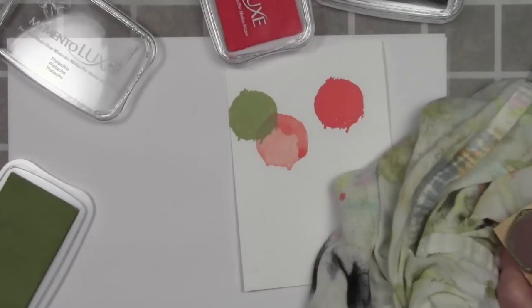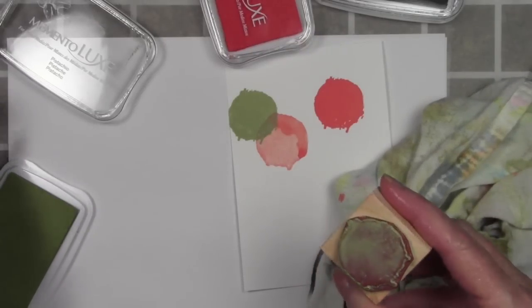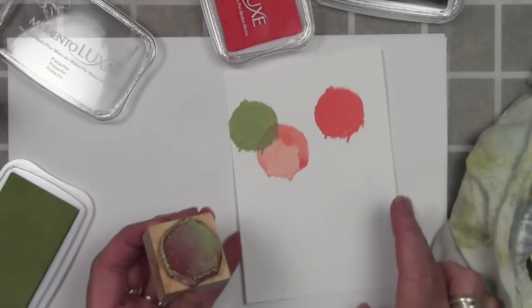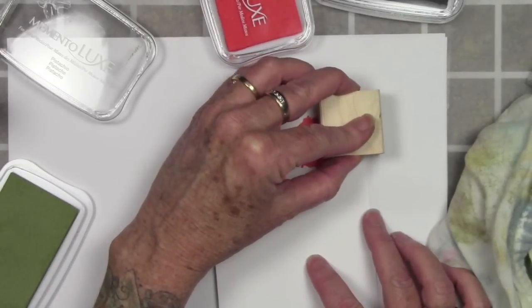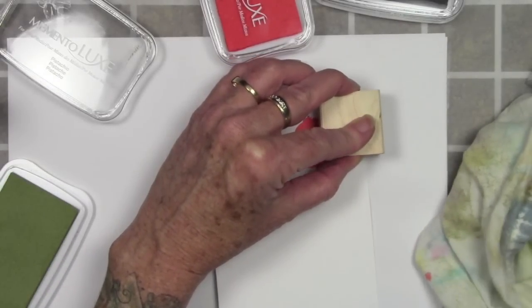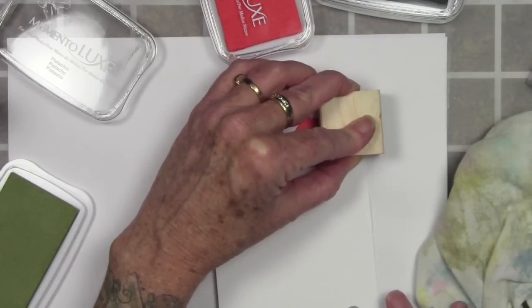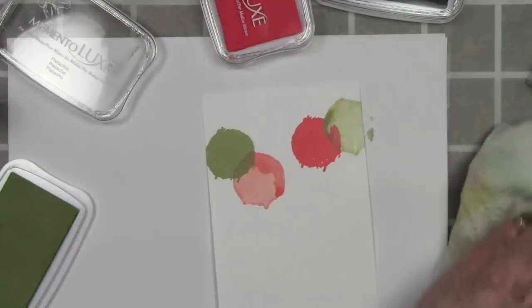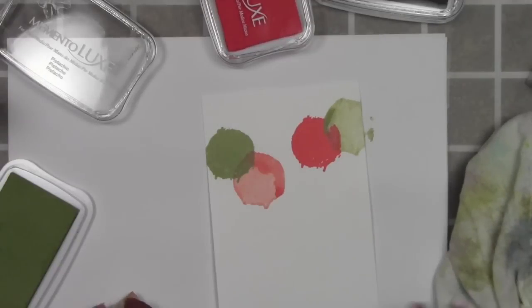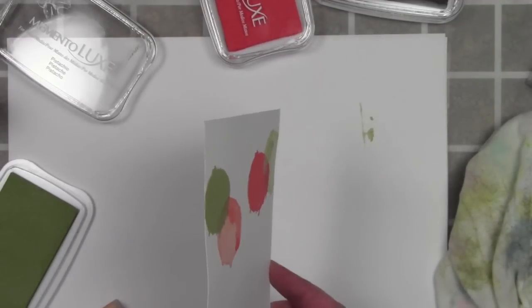Again I'll get out my towel and my Mini Mister and spray this with water, let it pool around a little bit and mix together. Once I'm happy with that I'll gently set this onto my paper. Here's a tip: if you pick up your stamp from a certain area, like to the left, you're going to leave all your color up to the left. I've done that here and you can see it's pulled up to the upper left side, and now I can move that around.